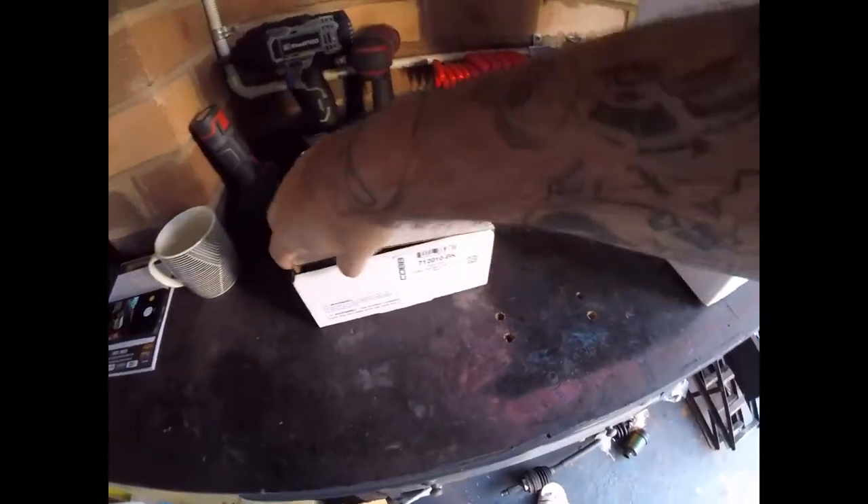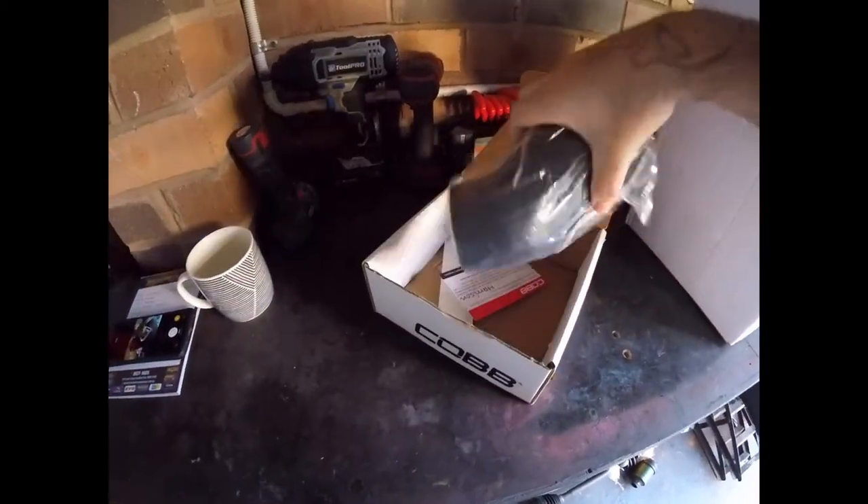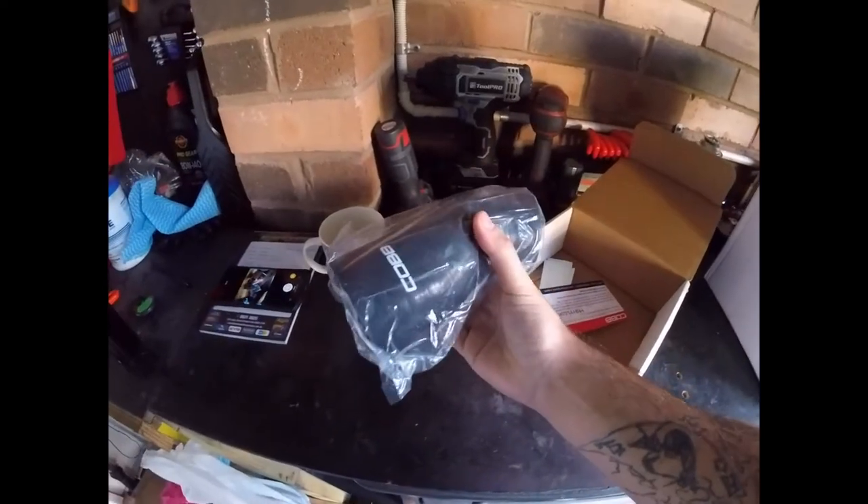Another reason I just got the airbox was due to the fact I already got an intake on it. I just needed a box because Australian laws are shit.